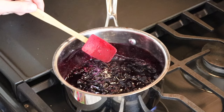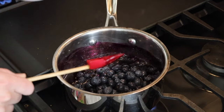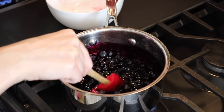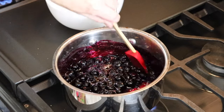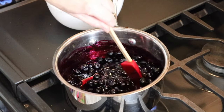My blueberries have been simmering for about 10 minutes, so now I'm going to add the second half of the berries into the compote. You can see there's a nice thick syrup, and then these fresh berries are going to add a little bit of texture to our sauce. This will cook for probably another five to eight minutes over medium-low to medium heat, just until those fresh berries we added just start to burst.